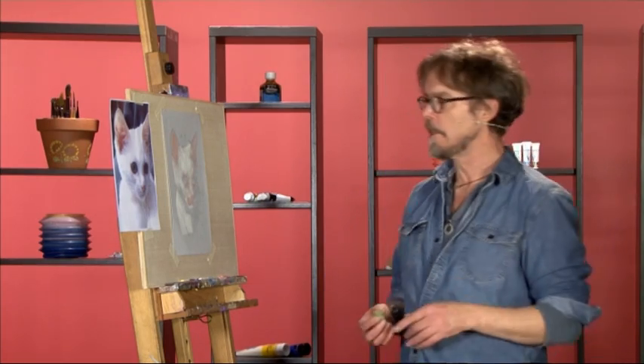For the next stage we'll be adding some detail. For this portrait it's going to be mostly around the eyes, nose and mouth area. So let's begin with the eyes.